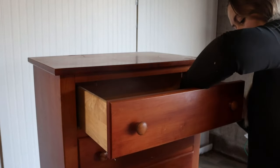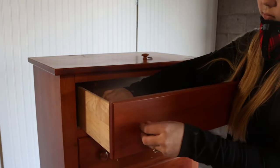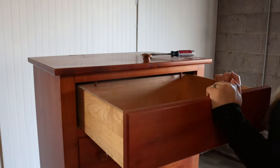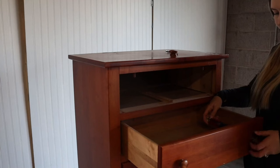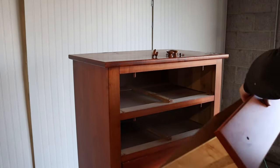Before I do anything else, I'm going to be removing the hardware. I won't be reusing this hardware on this dresser, so I'll add it to my other stash. Am I the only one who does not like using a drill to remove hardware? I own like two or three drills, but I always find myself using a regular screwdriver to remove it. It takes like ten times longer, but I just can't get myself to use a drill.